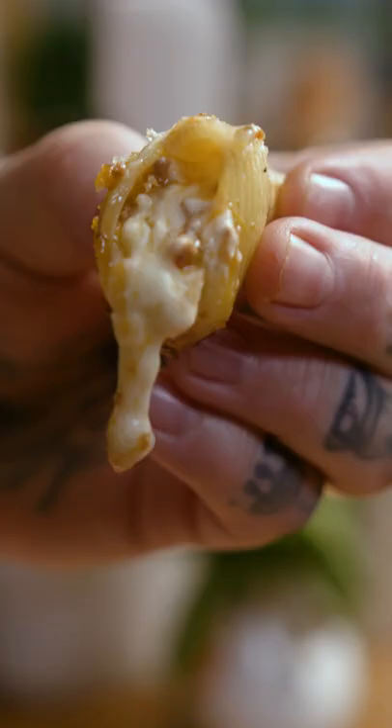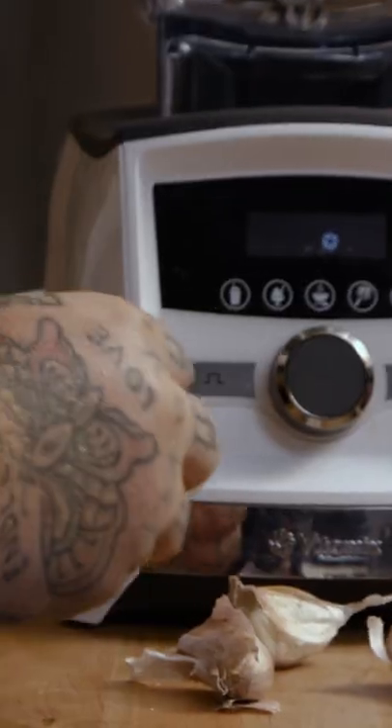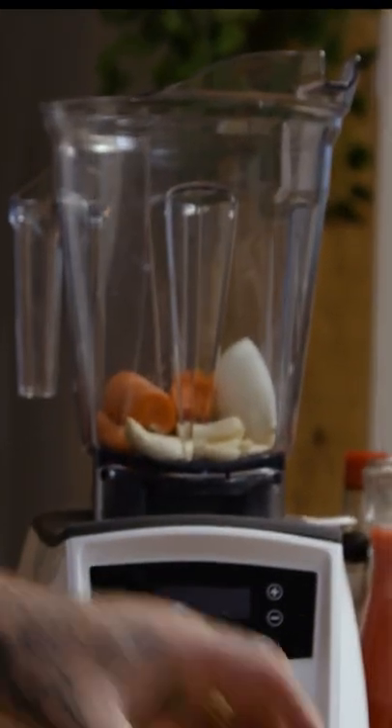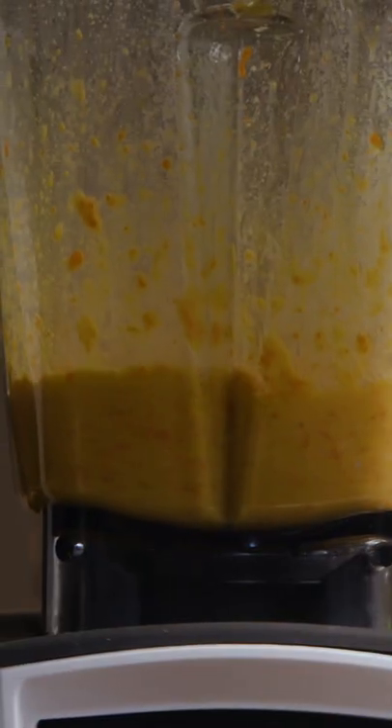Cooking something, Matty Matheson. Bolognese stuffed shells. I'm gonna put in three cloves of garlic, one carrot, we've got some onion. We're gonna add half a cup of olive oil. We're gonna blend this all up.